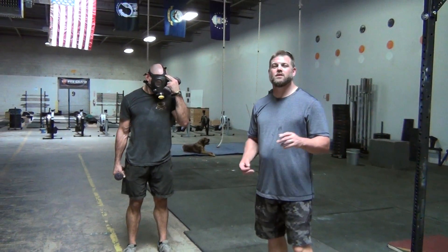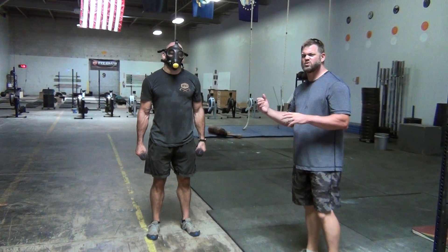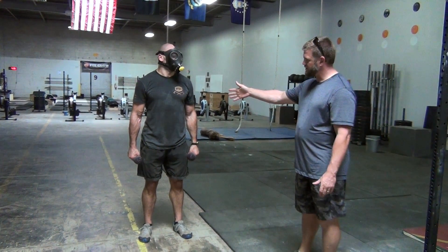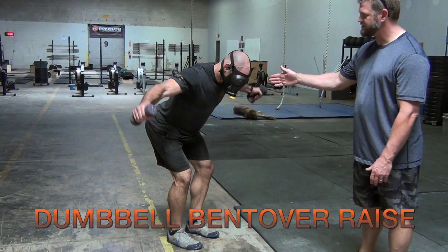This is Mitch and Dave with Fit Club Summer Games Movement Standards videos. We're going to demonstrate the dumbbell bent over raise. Dave starts here,